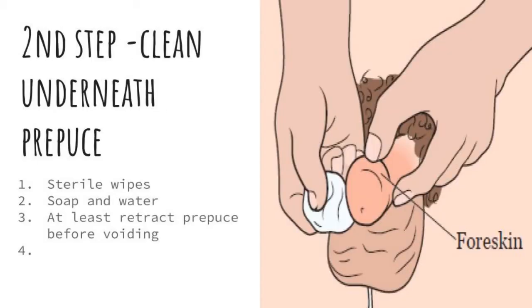The second step is to clean the undersurface of the prepuce. This is very important because there are many bacteria present under the prepuce, and if not cleaned, it may affect the result of the test. The ideal way is to use three sterile wipes one after the other. If that is not possible, clean the prepuce with soap and water and let it dry. If these two are not feasible, at least retract the prepuce before passing urine.